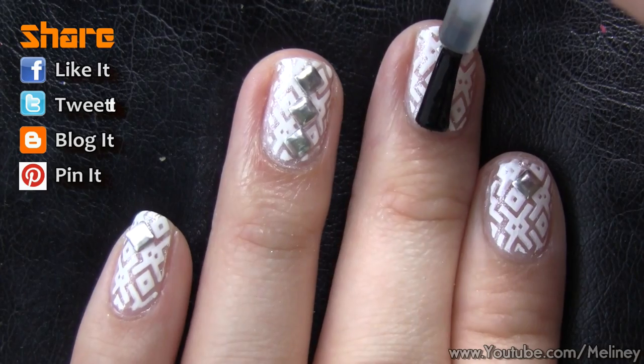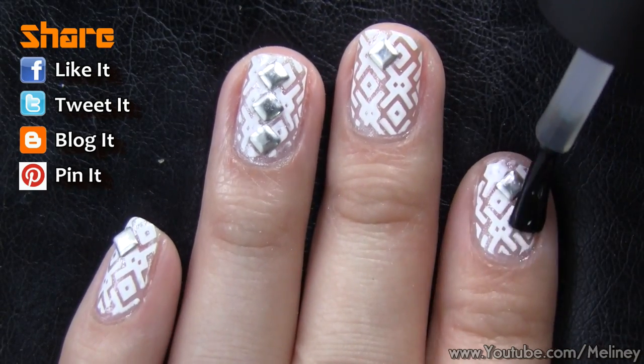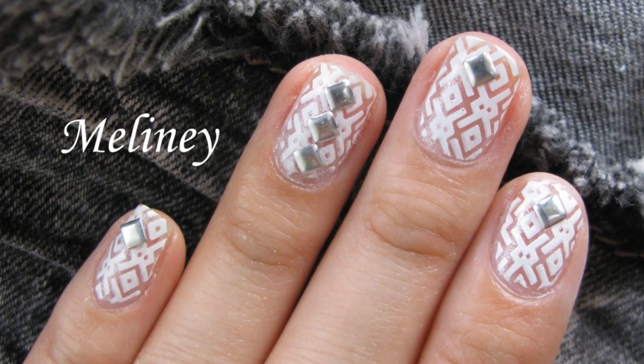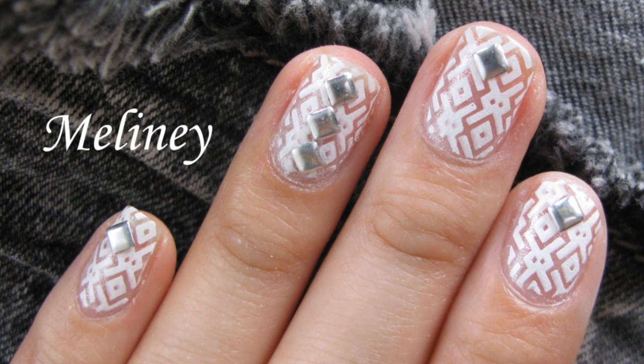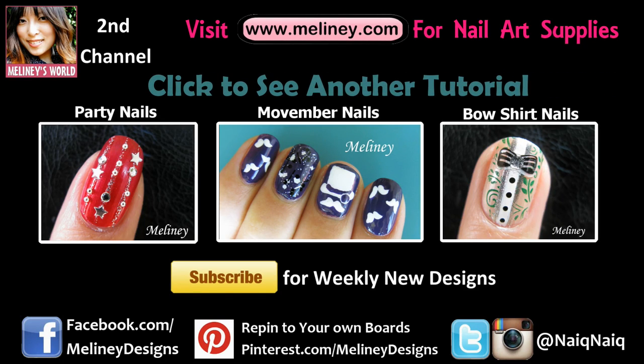If you like this video, please rate it, share it, and add it to your favorite playlist. Please subscribe for updates — I upload new videos every Thursday, Wednesday night if you're in the US or Canada. If you would like to see more winter nail designs, check out my winter and Christmas playlists in the info box below. Thanks for watching!